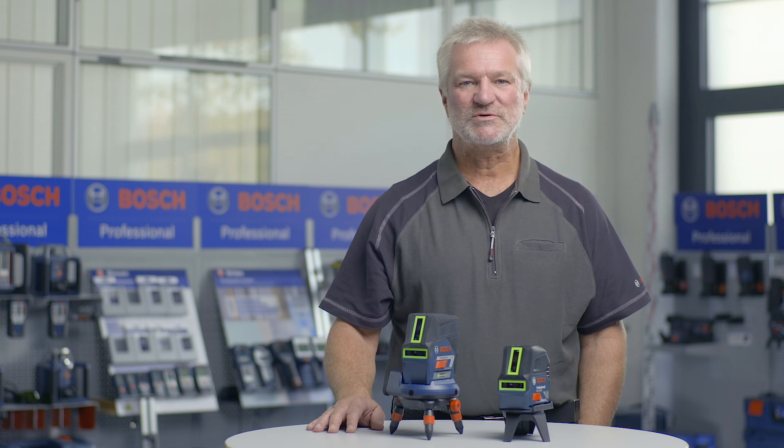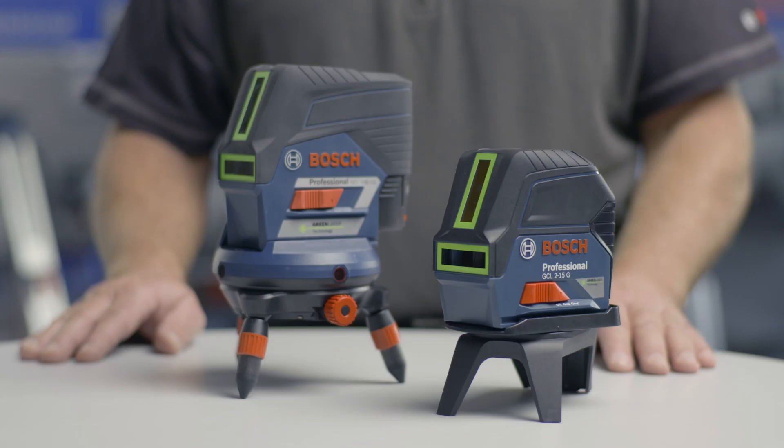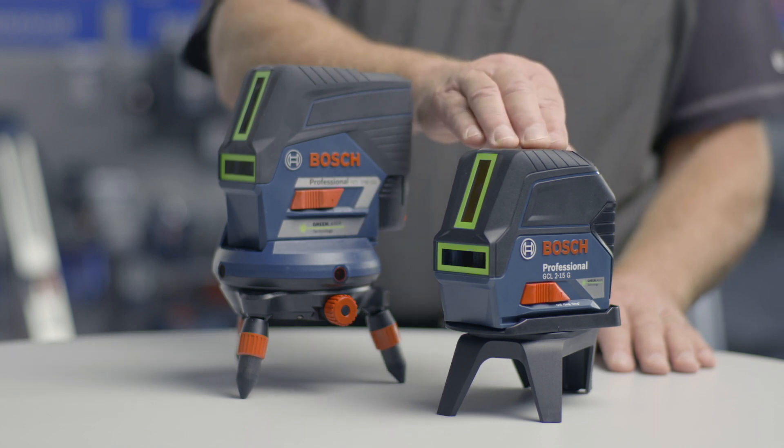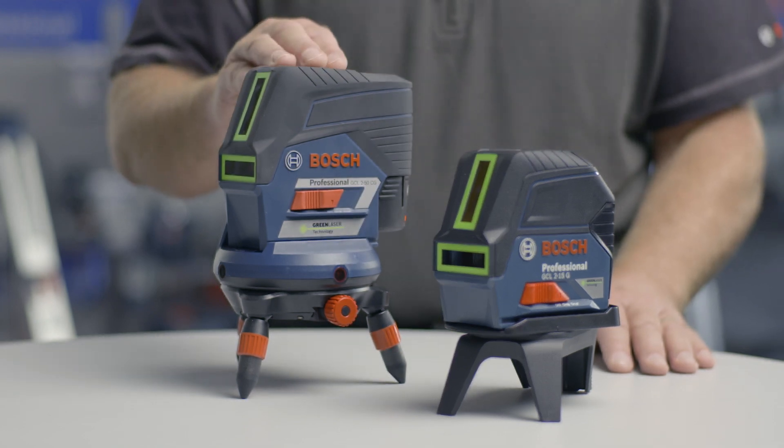Hello, I'm Joachim Megeler and I'm at the Bosch Training Center. Today I'd like to present to you the green beam products from Bosch — products which have green laser lines instead of the usual red ones. The products in question are the GCL 2-15G and the GCL 2-50CG combi lasers. Today I'd like to explain to you the advantages of green laser technology in comparison to red laser technology.